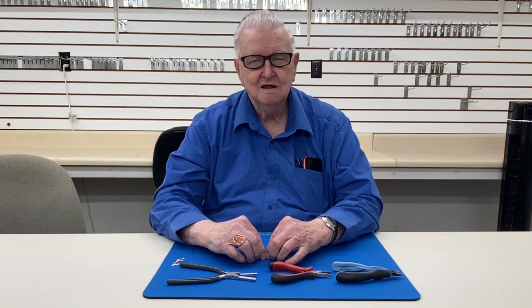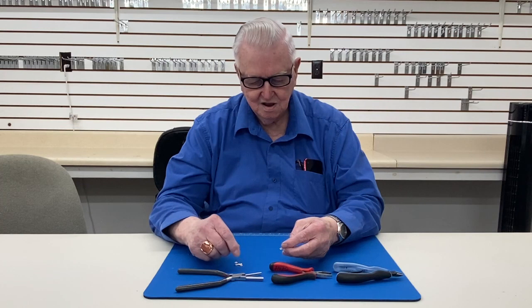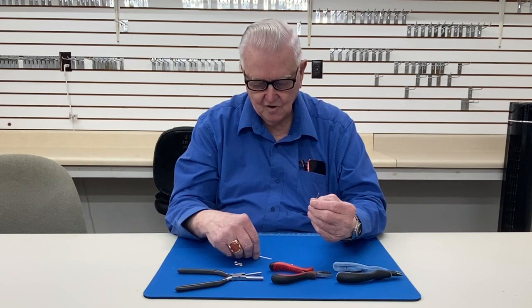My name is Gene Sheridan. I'm one of the instructors at William Holland and I thought I'd show you all a little hook and catch that I use on bracelets. They're pretty simple to make, don't take too long, don't take much wire. I start out with a piece of wire three inches long and another piece three and a half inches long, and you can use silver or gold, whichever one you want.